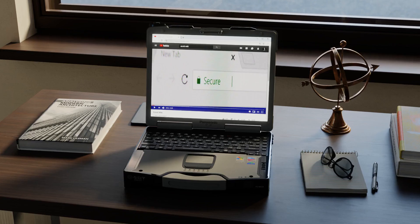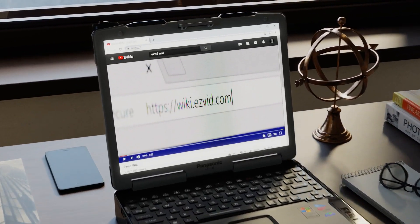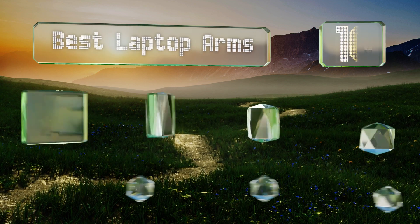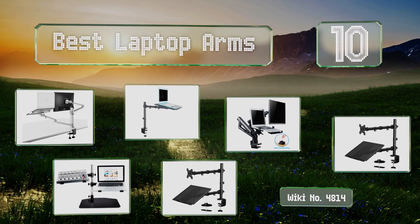EasyVid presents the 10 best laptop arms. Let's get started with the list.